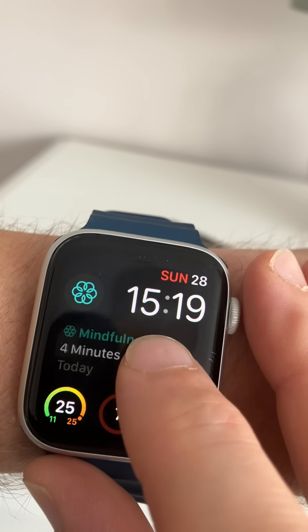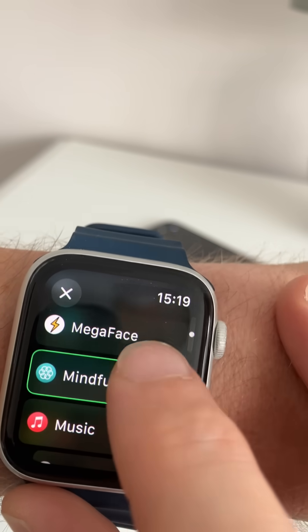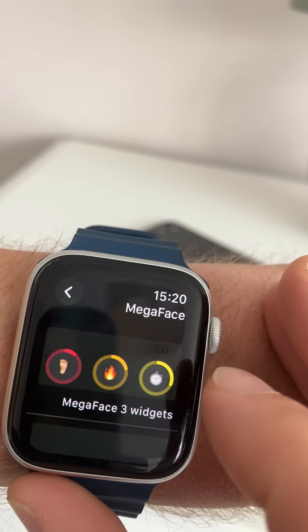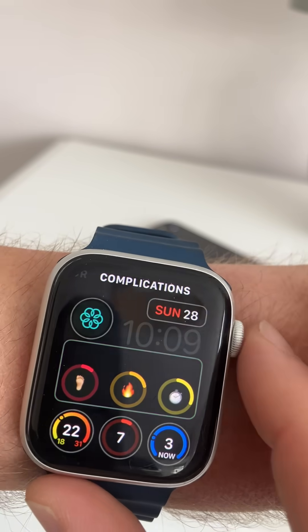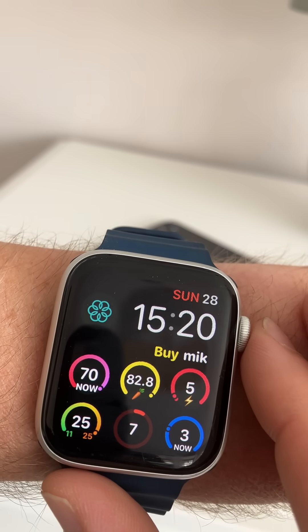We go back to our watch face, press and hold to edit, and we're actually going to swap out the big chunky one in the middle for the MegaFace. The MegaFace widget will then give us three extra widgets — and there we go, we've got three extra widgets on the watch face.